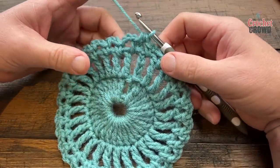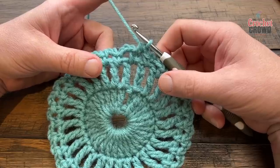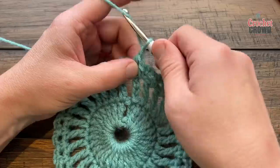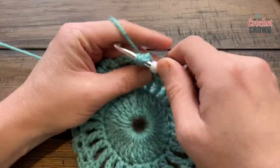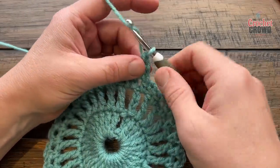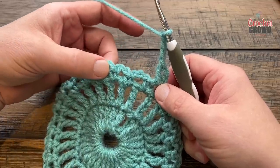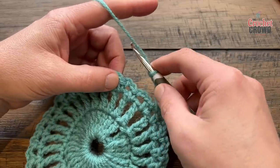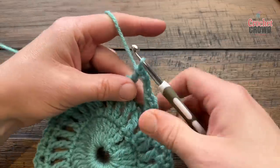Round four really threw me for a loop. We're going to create a beginning cluster — chain two and double crochet into the same loop. Then chain three, skip two loops, go to the third, and apply nine double crochets there. This is the birth of the pineapple. The pineapple is not on a corner — you need to put nine double crochets in that third loop.